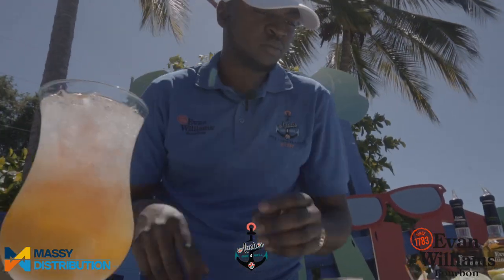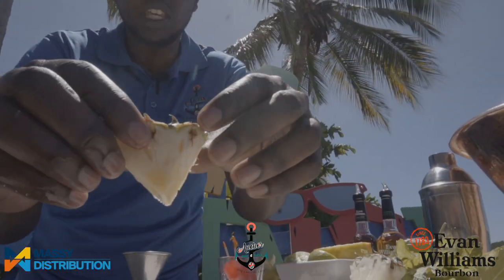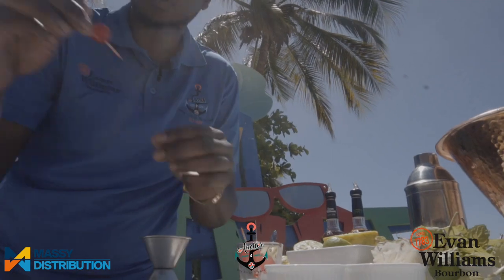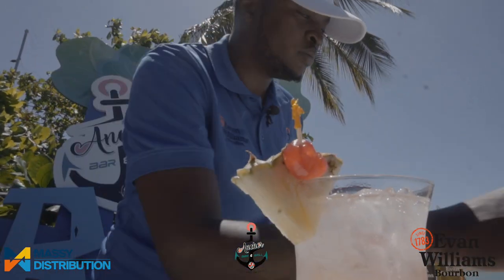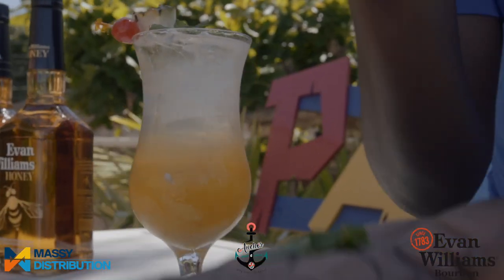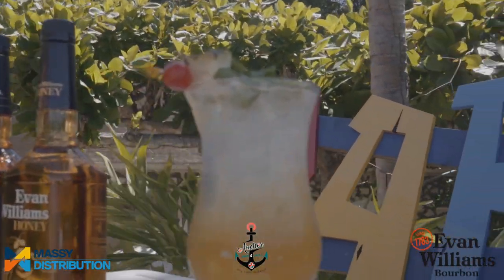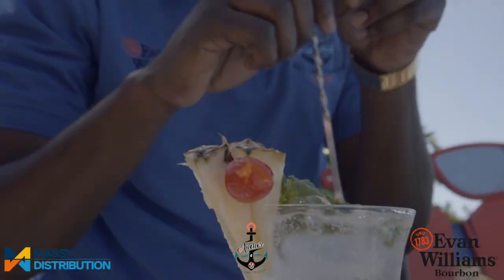Now we're about to garnish. For the garnish, we're going to keep it simple: pineapple, cherry, and some beautiful fresh mint leaves right from our own garden. And a straw.